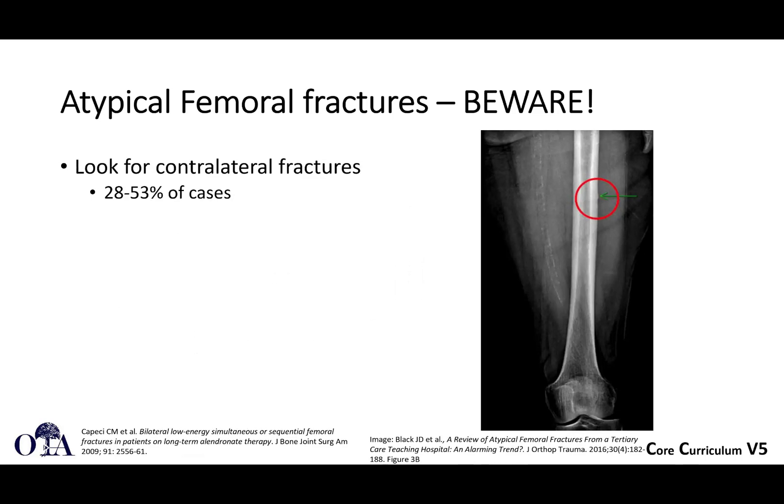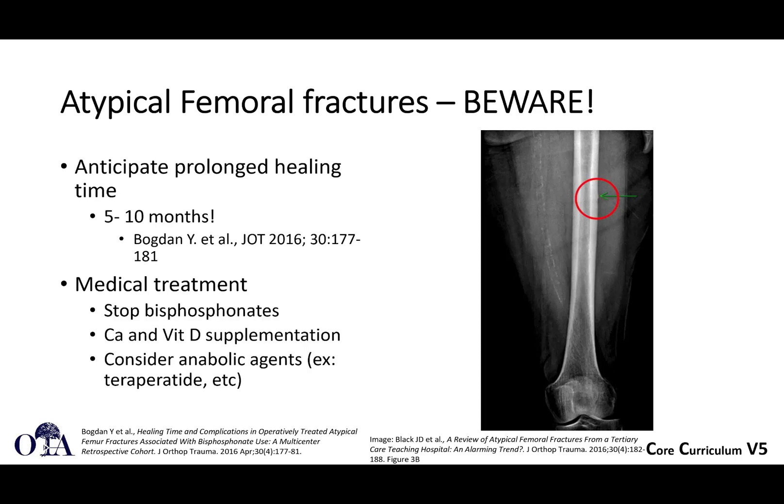Look for contralateral stress fractures — they may not present with an all-out fracture, but a stress fracture might be seen. This can be pretty high, 28 to 53 percent of cases, per a paper by Dr. Bogdan in JOT 2016. Expect very slow healing times and caution your patients — you're going to need potentially long follow-up. Oftentimes we'll ask the medical doctors to give them a prolonged bisphosphonate holiday and consider other agents. You may have to engage an endocrinologist if you're not comfortable managing that primarily.